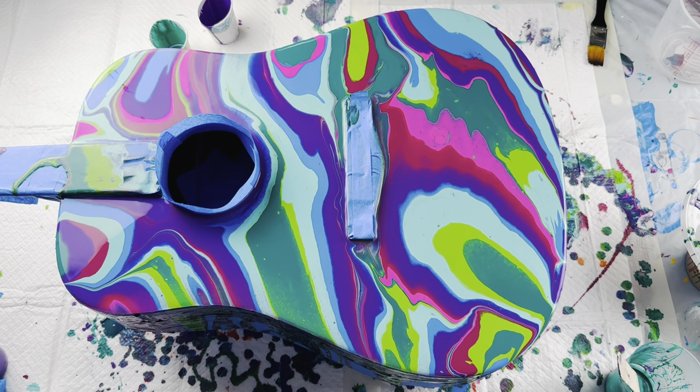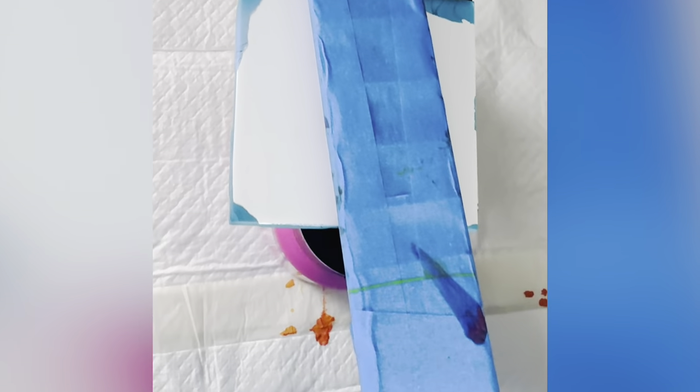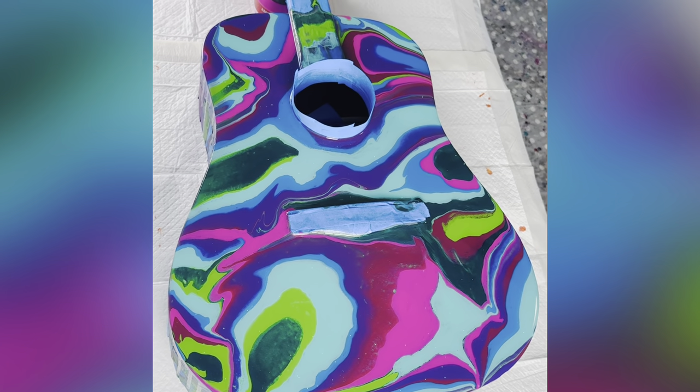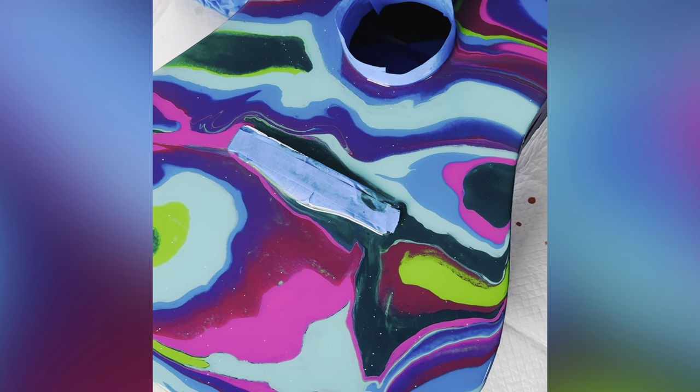Here is the resin result. I did a really thin coat of Mixed Media Girl resin — I will have her channel and website linked down below. I did put a little bit of glitter in the resin as well, just to make it kind of fun. Here it is from another angle, and next I will show you how I blobbed on this piece.